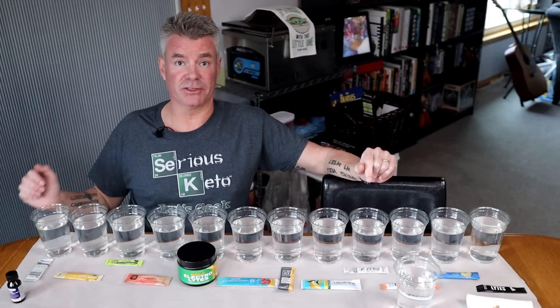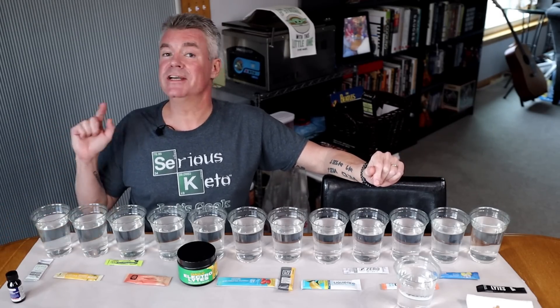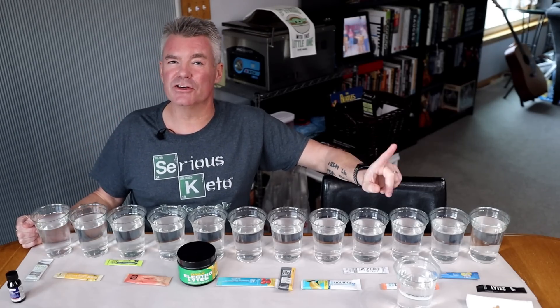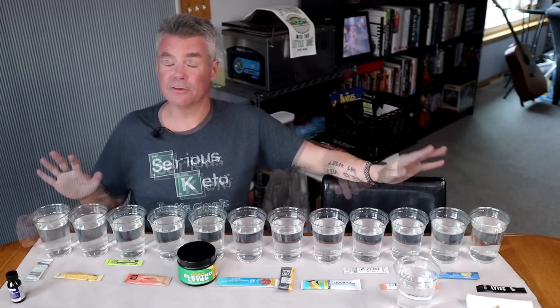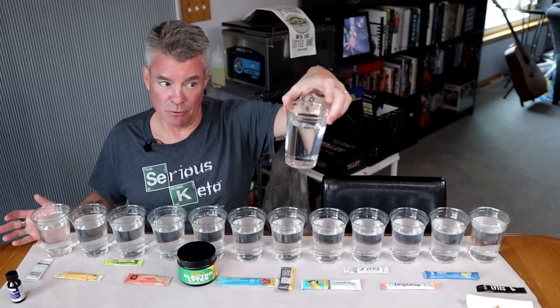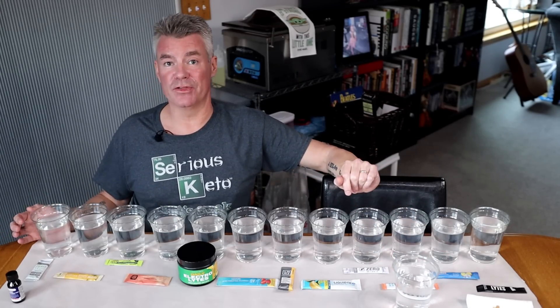If there is no starch or maltodextrin in a product, the water should be pretty much clear. However, if there is a starch or maltodextrin, it's going to turn sort of a dark purple color. So in front of me, I have 13 glasses of water — 12 for the electrolytes, and one that will be my baseline, just plain water with iodine.